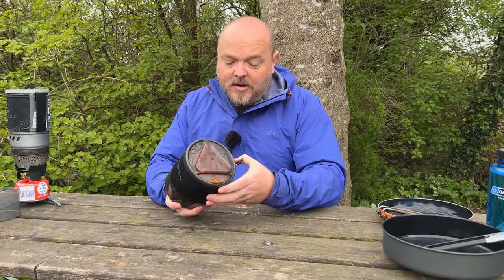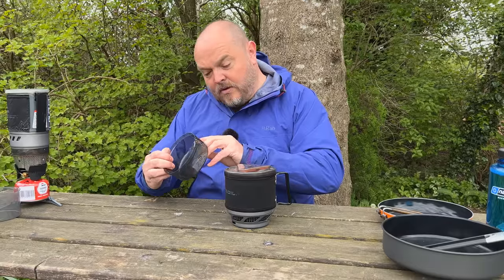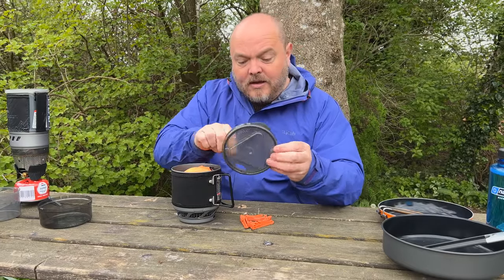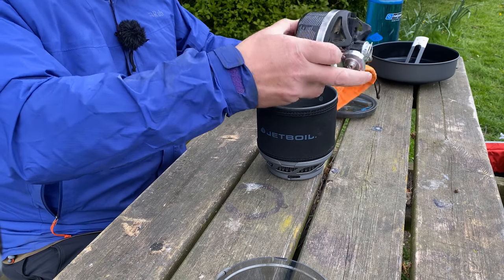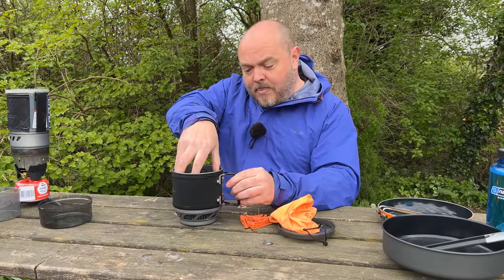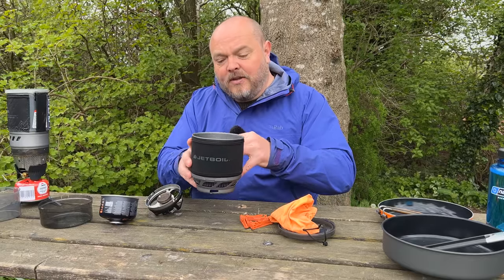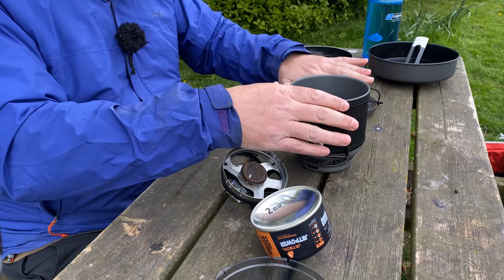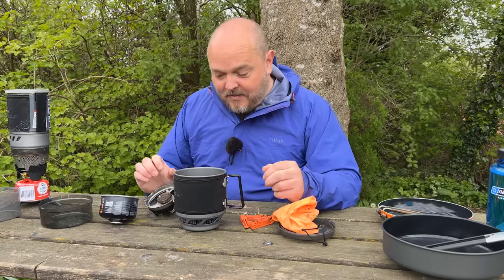The JetBoil Minimo has a very similar design — comes with a cup, a lid which houses the gas canister support, and you've also got the strainer and the mouthpiece for drinking out of. Inside there's a little bag which houses your gas canister and the burner, but it doesn't stack on top like the WindBurner — it has to go in sideways. That's because this pot is wider but not as deep, so it's still a one-liter volume but lower profile. Not sure if the wider pot helps with boil times, but we'll see.